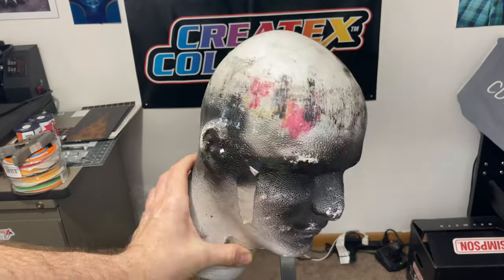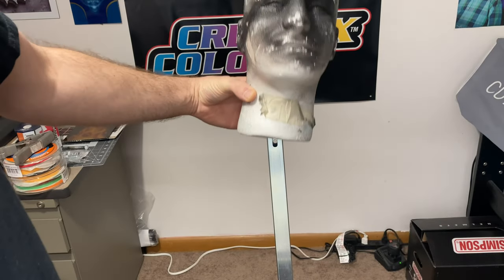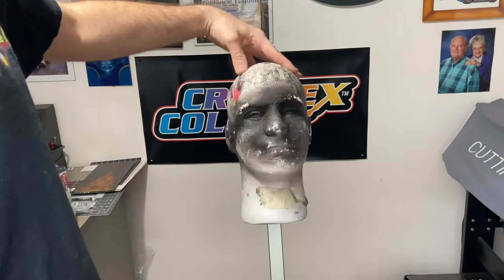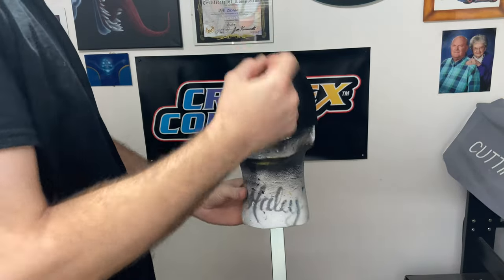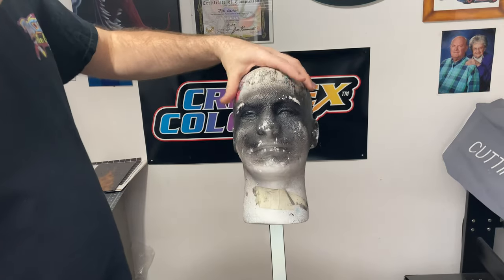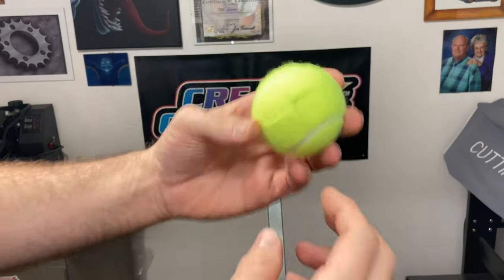If you paint hats or helmets, I have this foam mannequin head that I put on here, and there you go — a nice little stand for working on hats. Put a hat on there and you've got your little station to paint stocking hats, or if you like to put helmets on top, you can do that too.